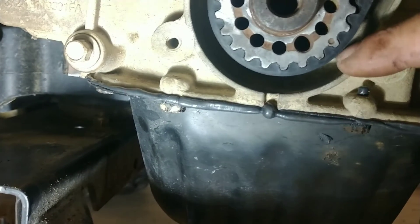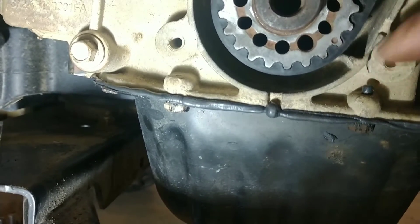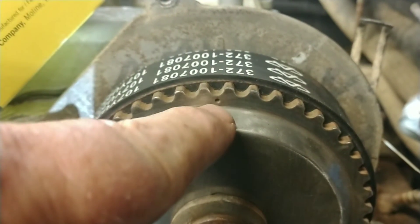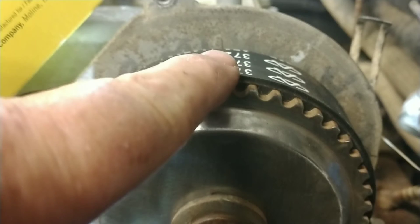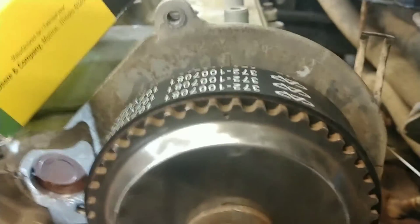And that puts it in time. So as long as this and this are matched up, and then of course the same way up on top — as long as that dimple right there is matched up right back there, everything will be in time.